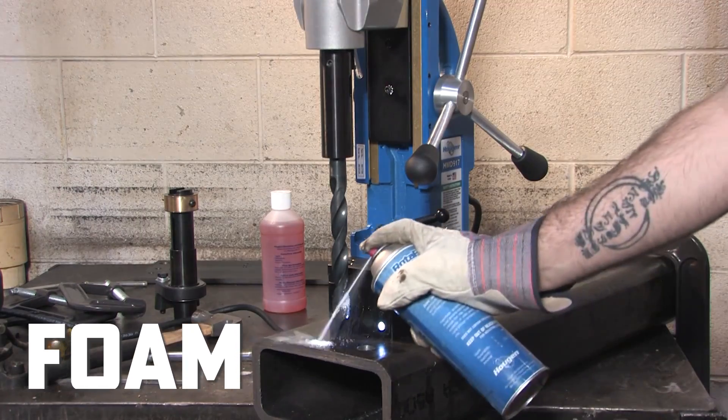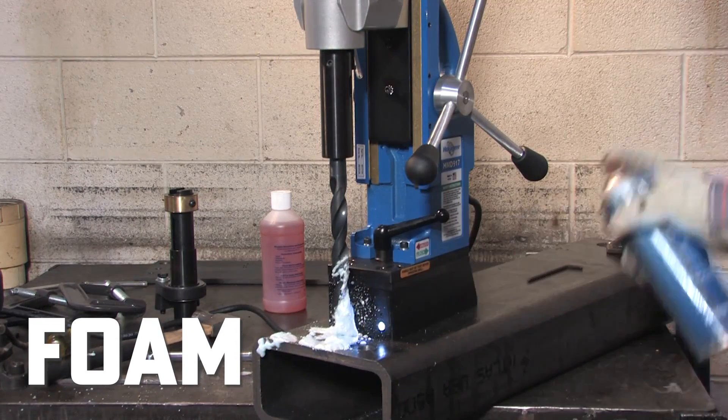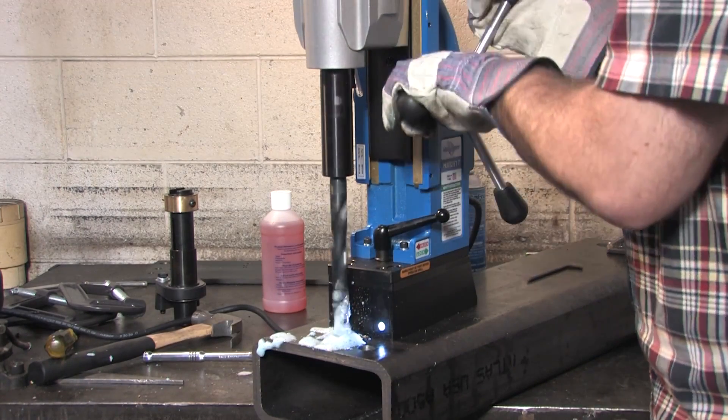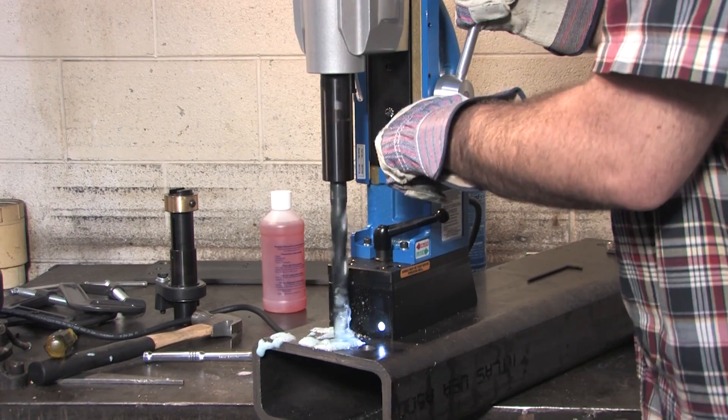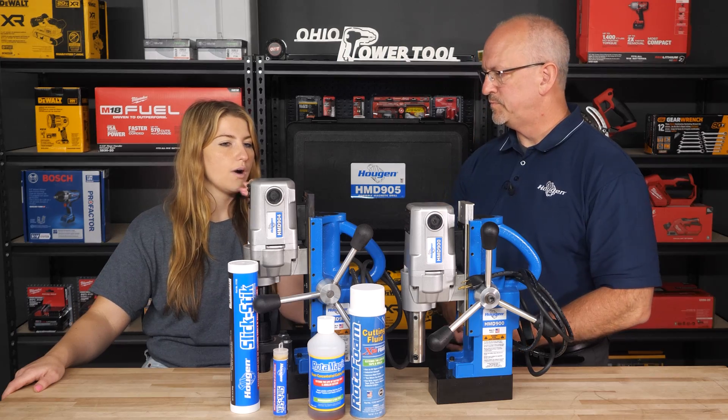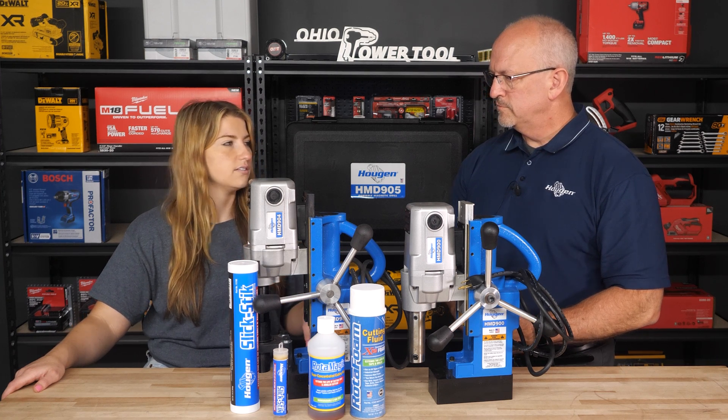And then our foam here — when you shake the can and you spray it vertically, it will stick to where you're going to be drilling your hole. A lot of the sprays that are out there will run. Ours is more of a foam. It will stick where you're going to drill your hole.